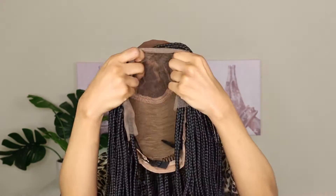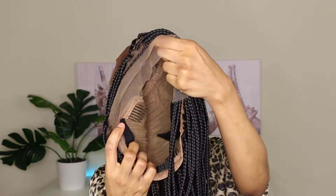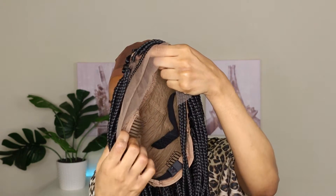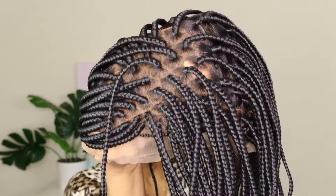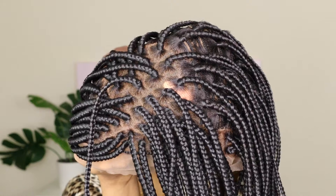This is what she looks like straight out of the packaging. As you can see, we have a little baby hair in the front, some combs, as well as an elastic band. But can we talk about these knots though? She's giving very much scalp — when I tell you these knots are bleached to perfection, girl, I truly mean that.